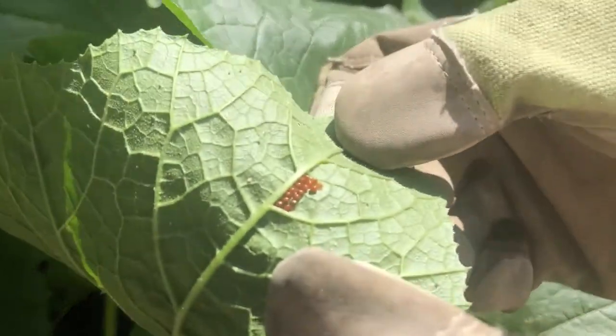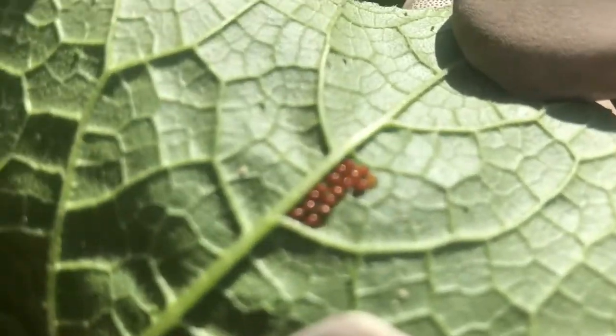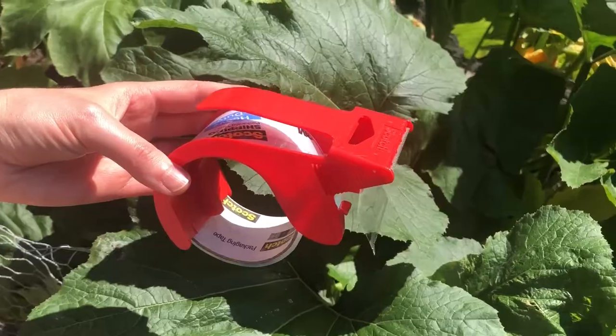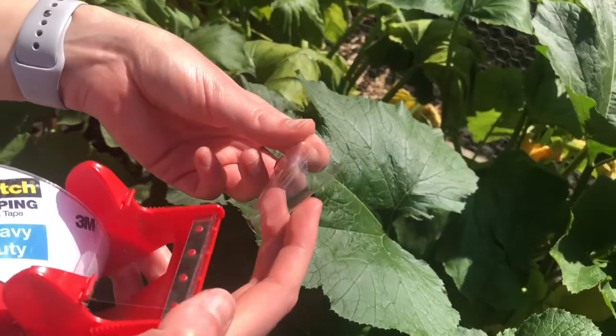They look like these very little bronze-brown orbs. What you can do with these is just remove them — you can actually use packing tape to dab at them and they'll come off, or you can just smush them with your fingers and that'll get rid of them.